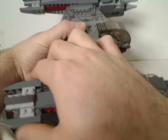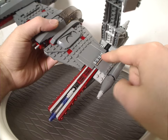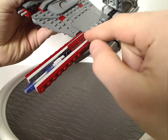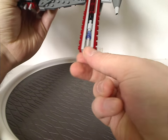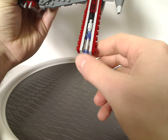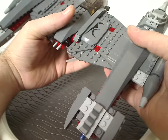Part of it is on a hinge, and if you pull it up and lift it, there are some interesting things on there — another odd sticker, some trans-red grills, and dark red pieces. It also has stabs for the back of the Magna Guard minifigs.